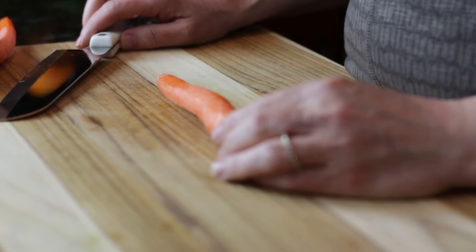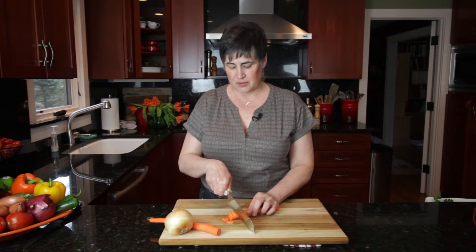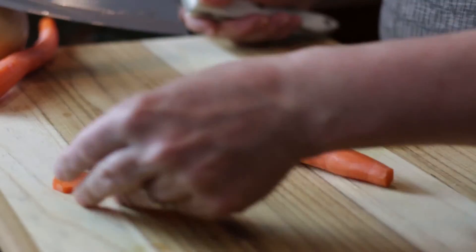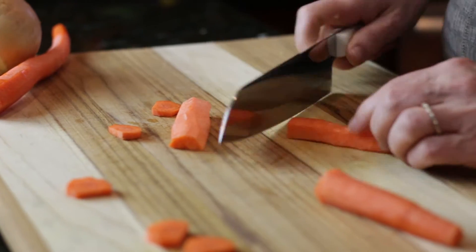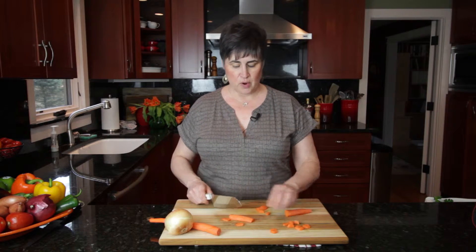Now I'm going to demonstrate carrots. We have something called the classic, the coin, where we just make slices and get the circle. Great in soups. You can cut this in half and make half coins, depending on what size you want.